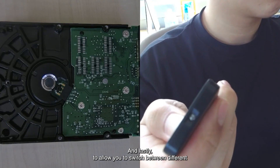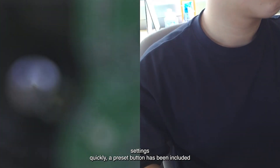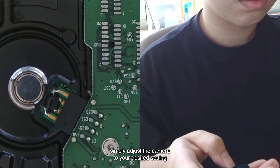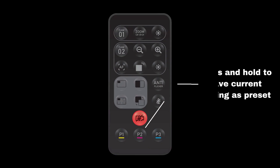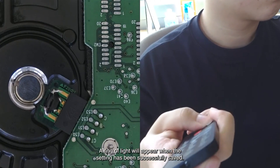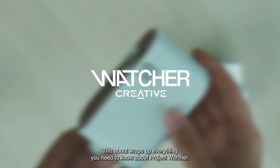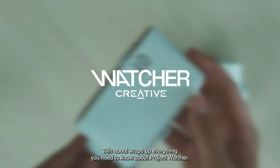And lastly, to allow you to switch between different settings quickly, a preset button has been included. Simply adjust the camera to your desired setting and long press this button to save the current setting. A ring of light will appear when the setting has been successfully saved. This about wraps up everything you need to know about Project Watcher.